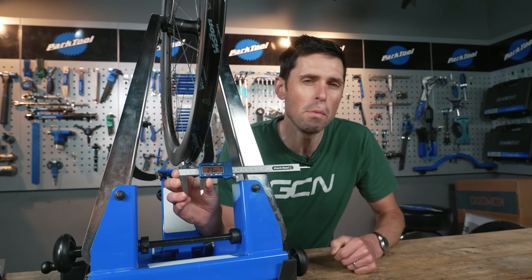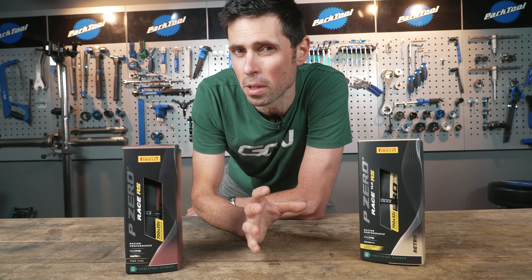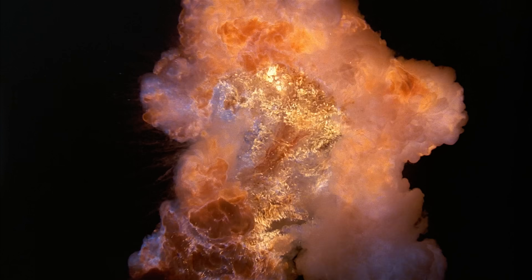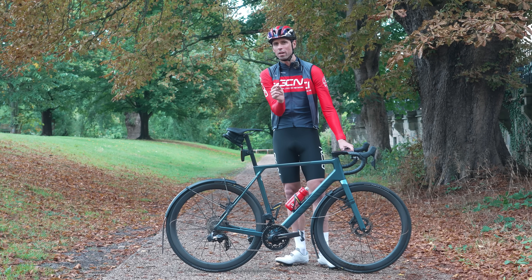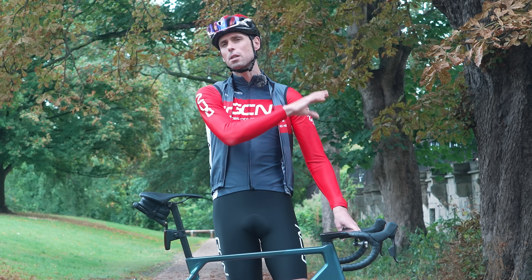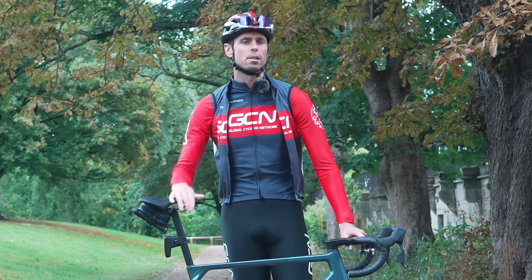This measurement matters way more than most people realize, not just in terms of tire performance and comfort, but also in terms of safety. Because if you get everything wrong, you're playing a pretty risky game. However, get everything just right and you can make your bike much, much nicer to ride. In this video, I'm going to explain everything that you need to know about internal rim width and compatible tires.